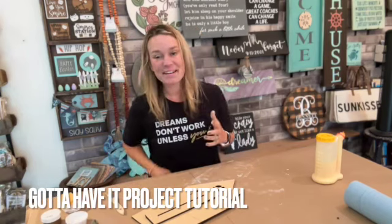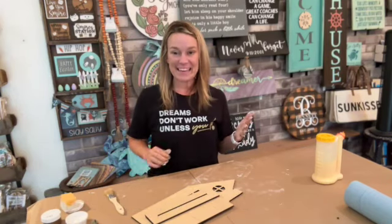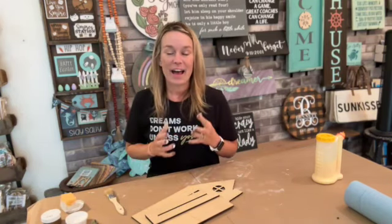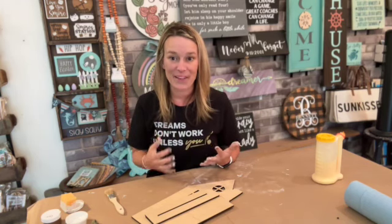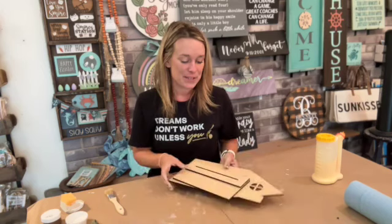Hey, Gotta Have It members! By now you've probably got the point that we tried to keep this box elegant, classy, and yet simple and quick to paint, because we know the holidays are busy for everybody.